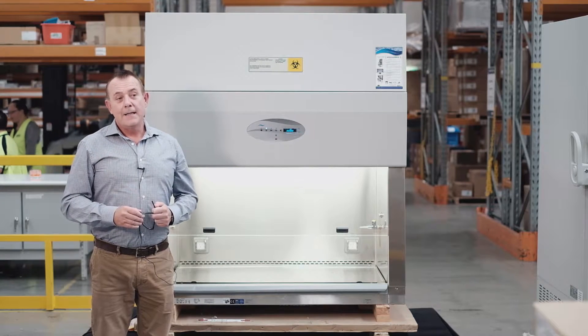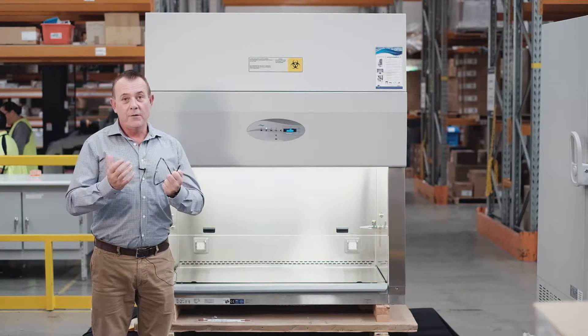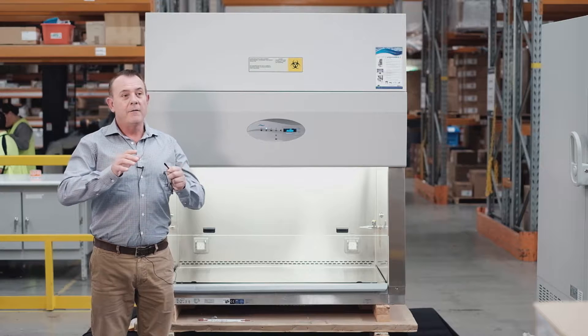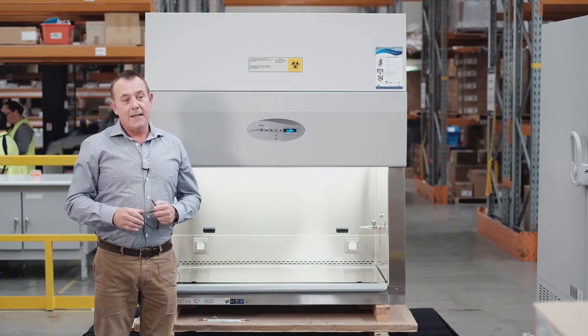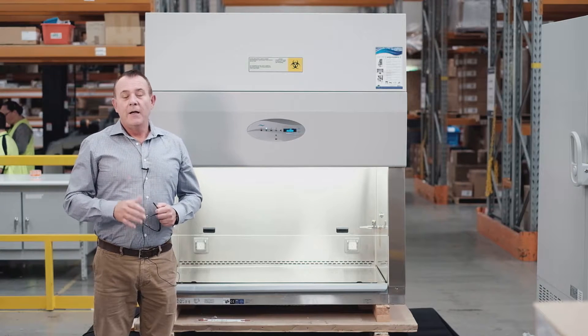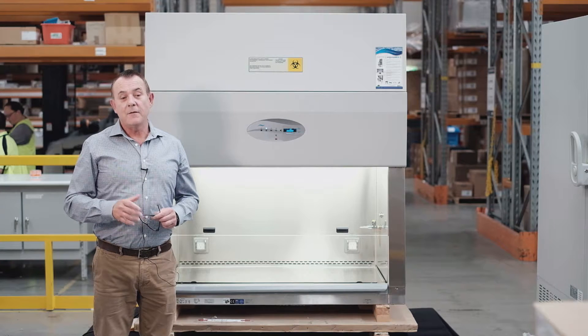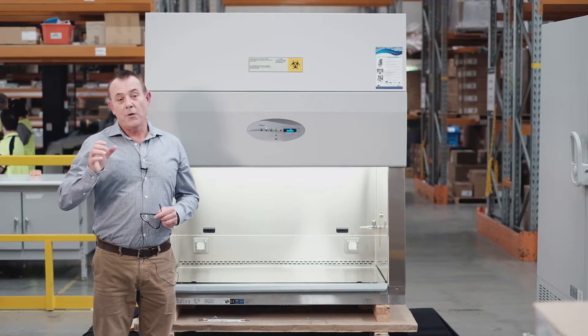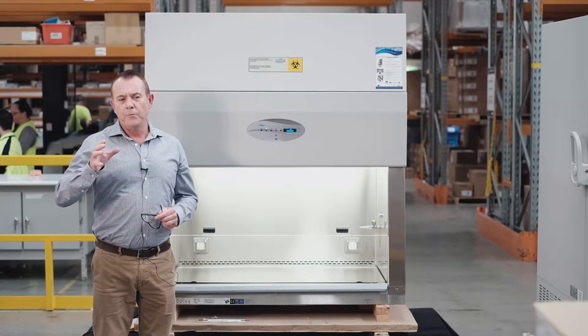The NuAir Biological Safety Cabinet is manufactured using what we call a monolithic design. There are no joints, no silicon joints, no welds, meaning that the inner skin is all one piece. The advantage of having a one-piece cabinet is that when there are no joints, there is no potential room for contamination.